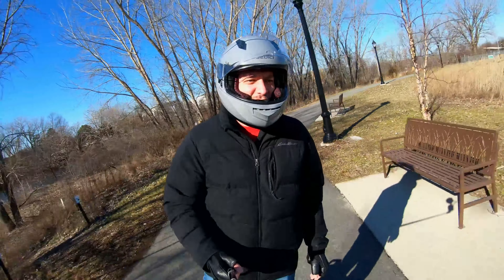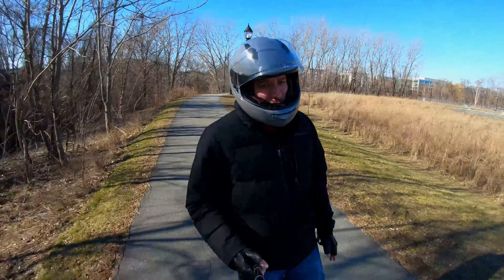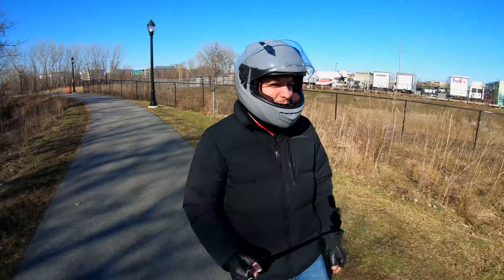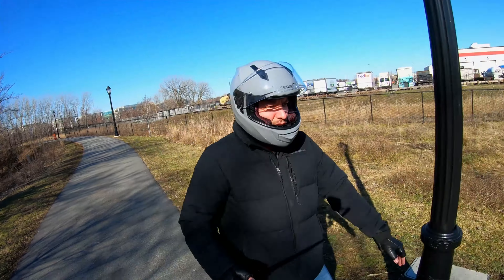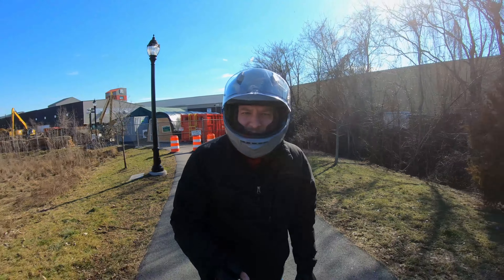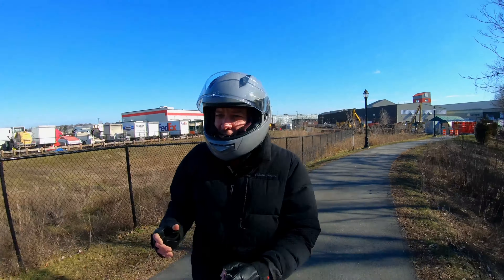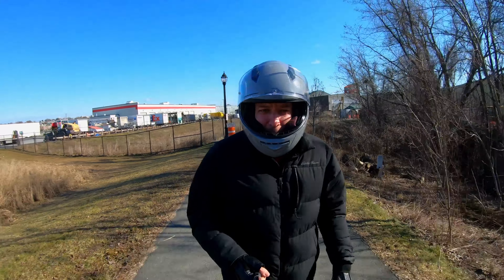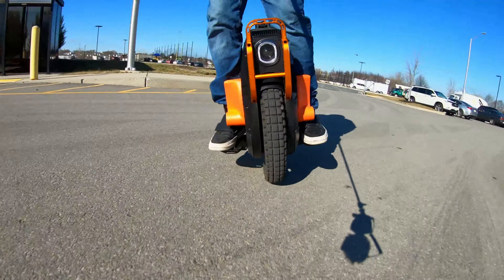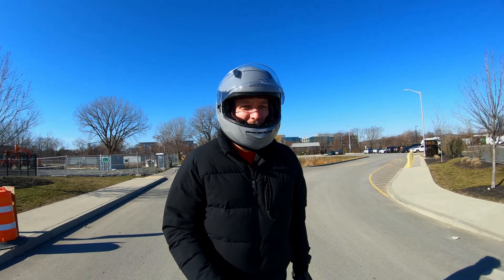It's definitely got a lot of gyroscopic effect in the turns, especially as you get going a little bit faster — it definitely wants to stay upright. Sidewalk closed — the braking's a little bit sluggish. It's a little clunky in a sharp turn like that, but that's what you'd expect from a 120-pound wheel, right? This is one of the heaviest electric unicycles ever made. The suspension feels like absolute crap though. Not a fan of that at all.